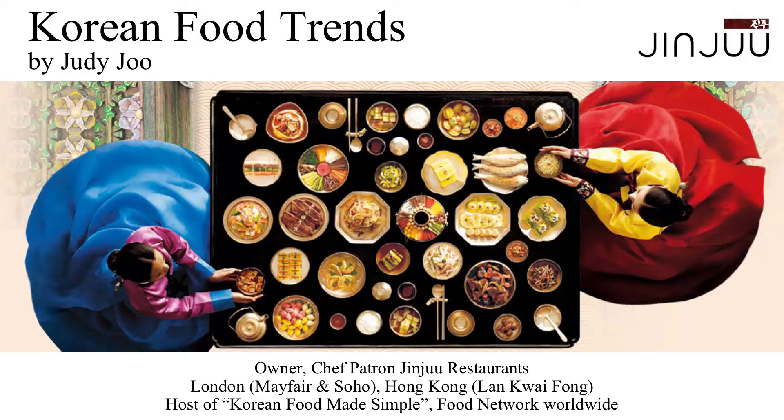I wanted to start with this picture, which looks like a very beautiful traditional image. For me, it really epitomizes Korean traditional food. As you can see, it's all about variety — lots of different colors, lots of different types of meat on the table, lots of different types of vegetables. It really is about variety, and variety is something I'm going to be talking about throughout this presentation, because I feel it captures the essence of Korean food.